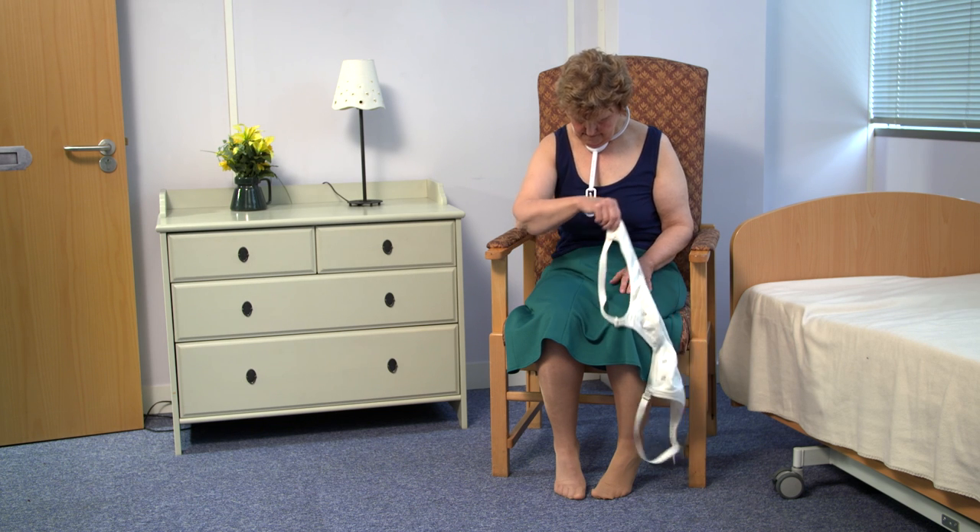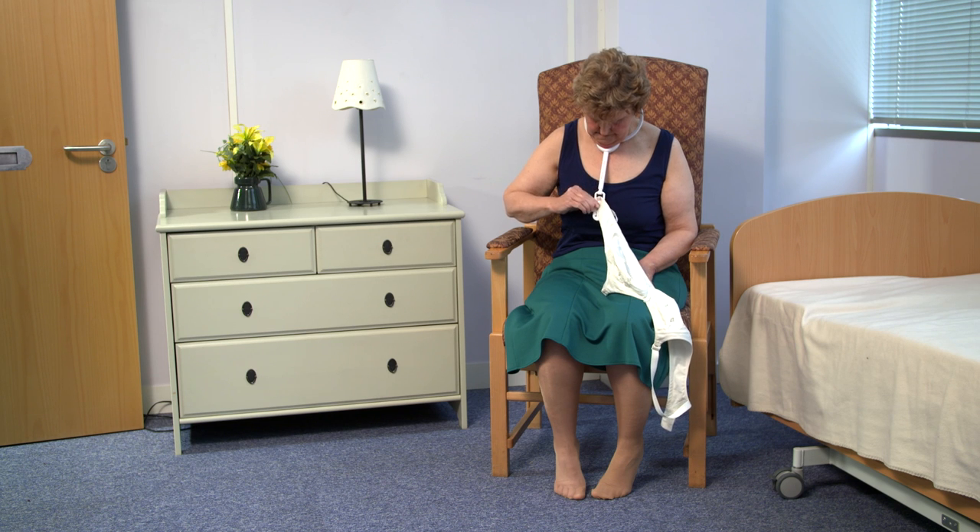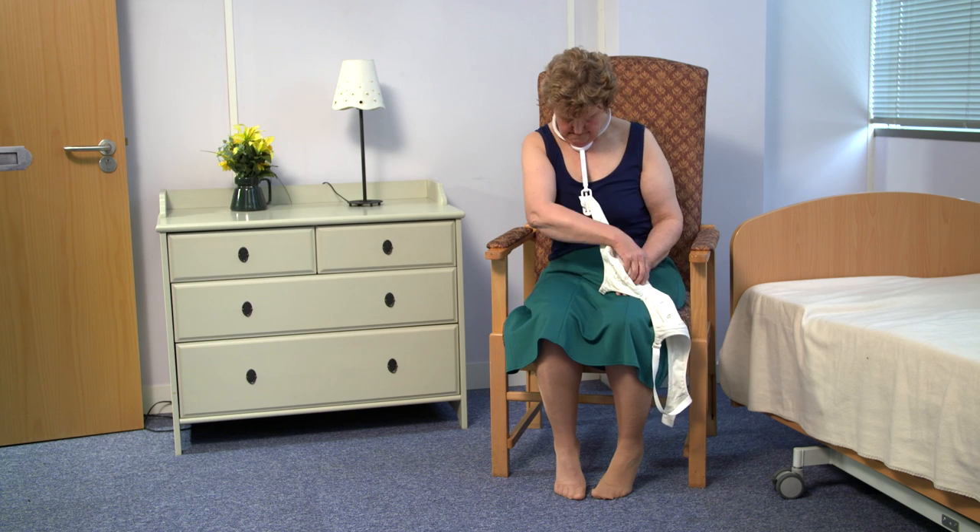One end of the bra is held securely by the bra angel, making it easier for you to pull the other end of the bra around your waist to meet it and fasten.